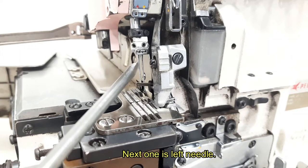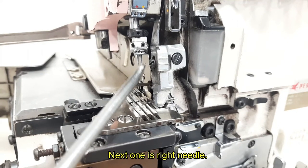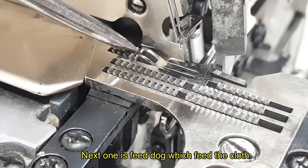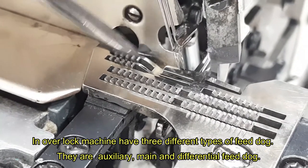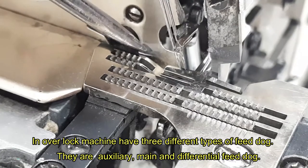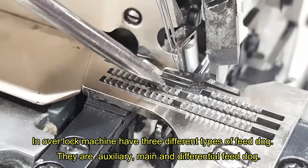Next one is left needle. Next one is right needle. Next one is feed dog, which feeds the cloth. In the Overlock Machine, there are three different types of feed dog: auxiliary, main, and differential feed dog.